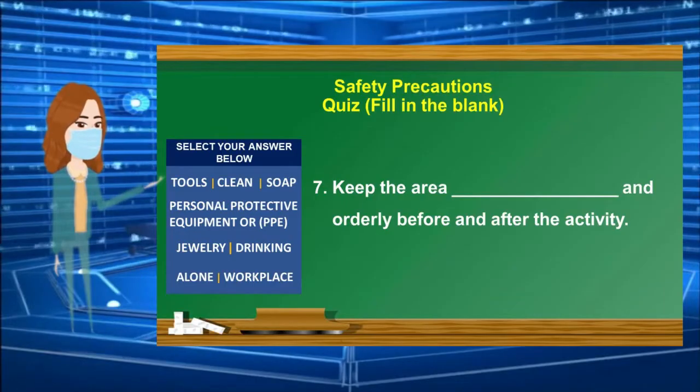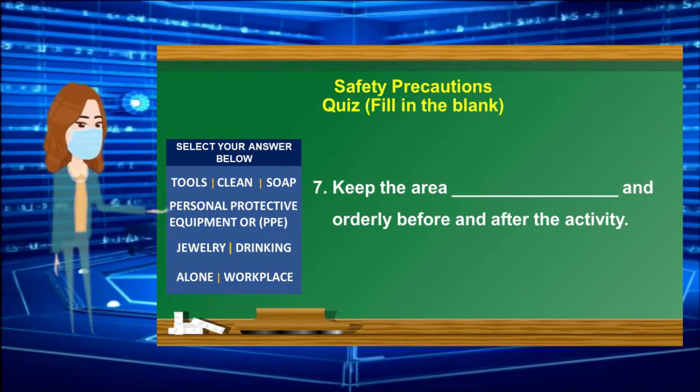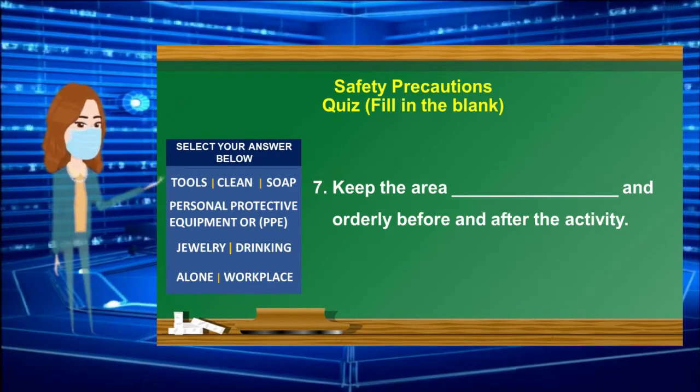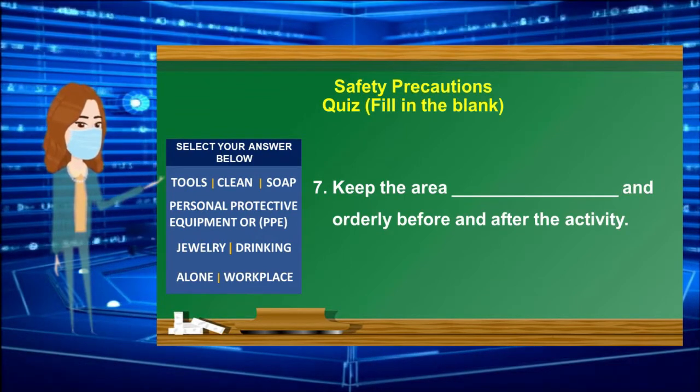Number 7: Keep the area ______ and orderly before and after the activity. Select your answer from the box. 30-second countdown timer starts.